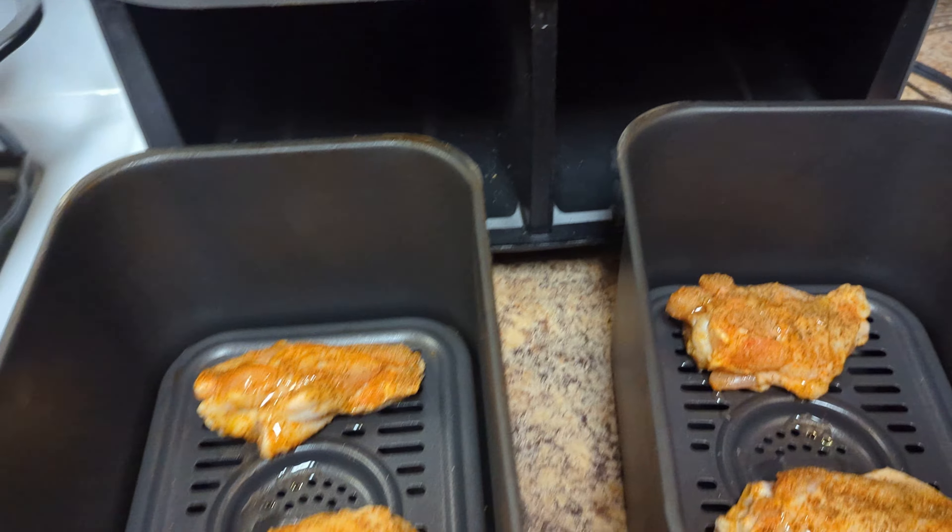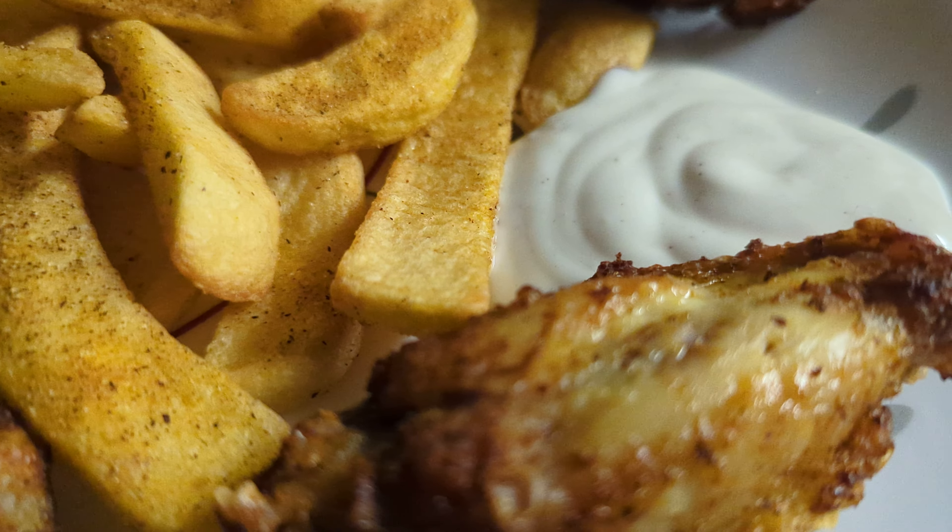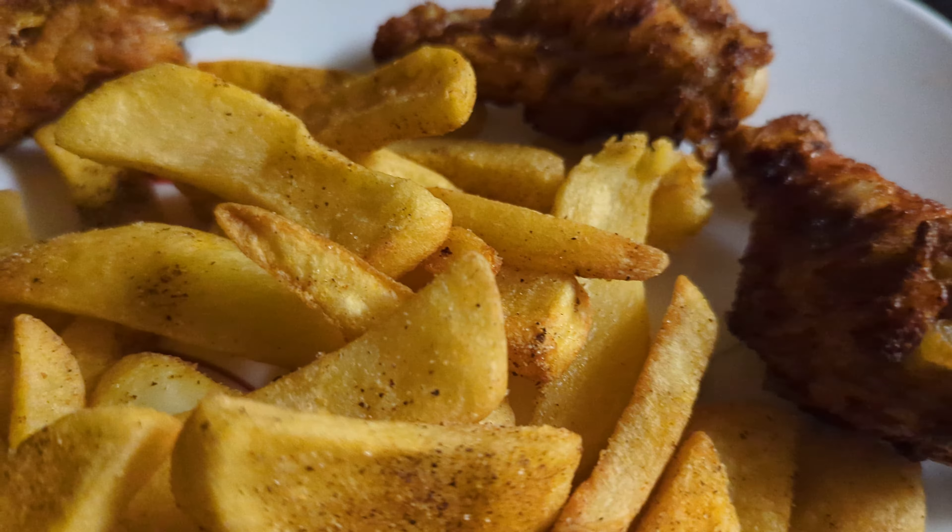All right y'all, come check the meal out — I'm finished with the air fried chicken wings! Check them out, they look delicious, don't they? Get a close look — that's air fried, not deep fried. All right y'all, tell me what y'all think about it.